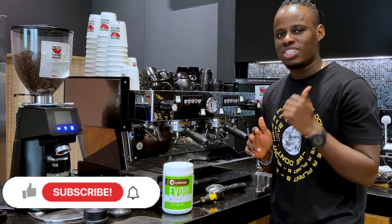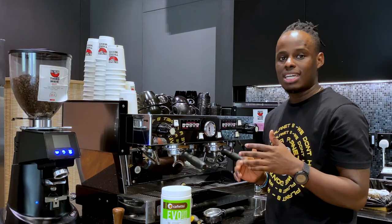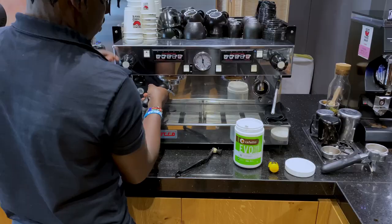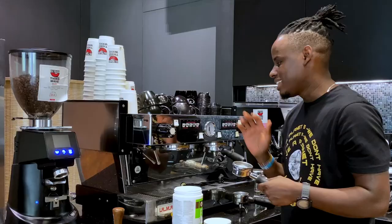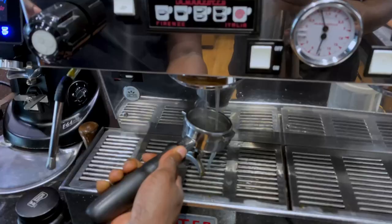For the advanced way, we remove the shower screen after backflushing. This is optimally done at the end of the day. To backflush with chemical, add one teaspoon of chemical solution into the portafilter, then insert it into the group head. Press the manual extraction button, let it run for 10 seconds, then pause for 5 seconds. Repeat this cycle five times. After five cycles of backflushing with chemicals, remove the chemical from the portafilter, then rinse the group head.